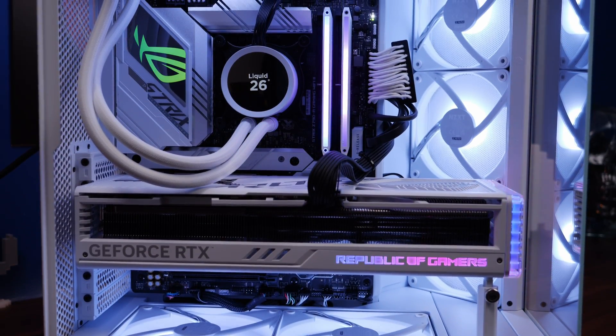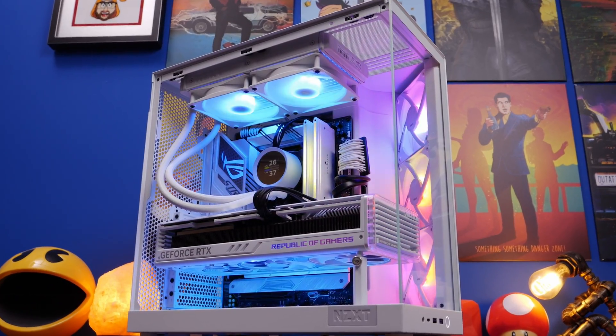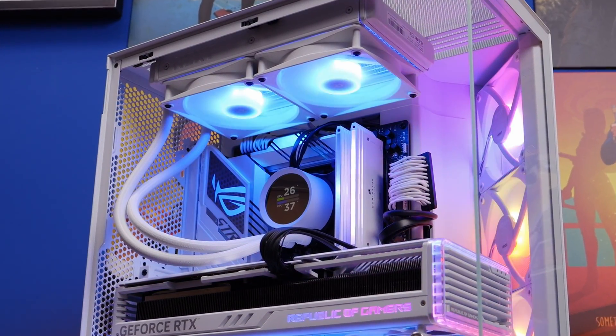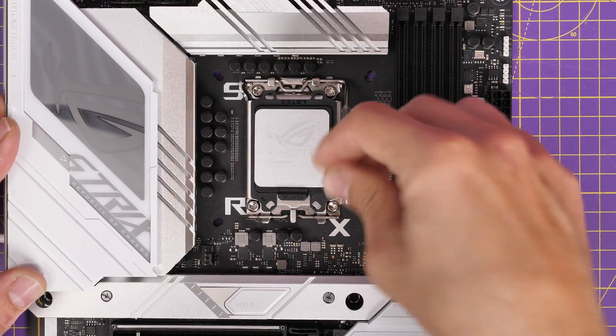This is the Provoked Prawn and I recently built a PC inside the NZXT H6 Flow RGB and I used a 240mm all-in-one cooler when I could have used a 360mm. The reason was it was what I happened to have knocking around and I wanted to see how it would work with the Core i9-14900K.